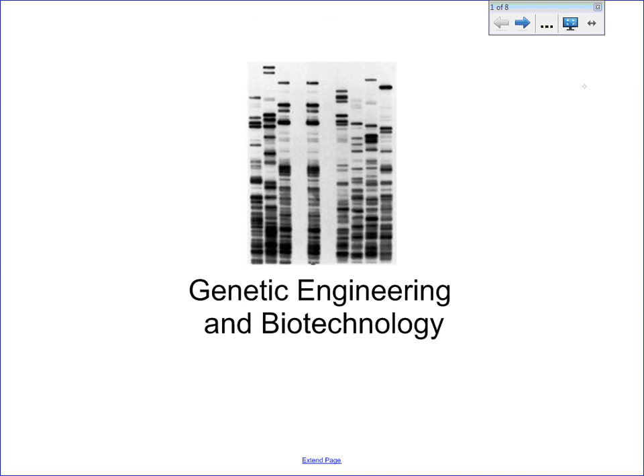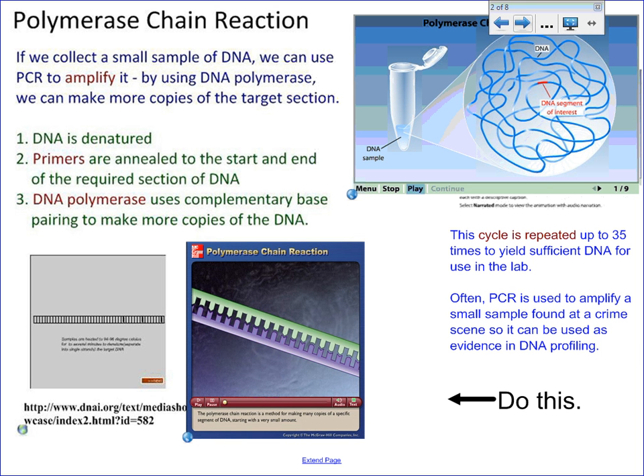We're going to take a look at a few genetic engineering and biotechnology techniques at this point. The first of which is PCR, the polymerase chain reaction, used to amplify or make a whole bunch more DNA.